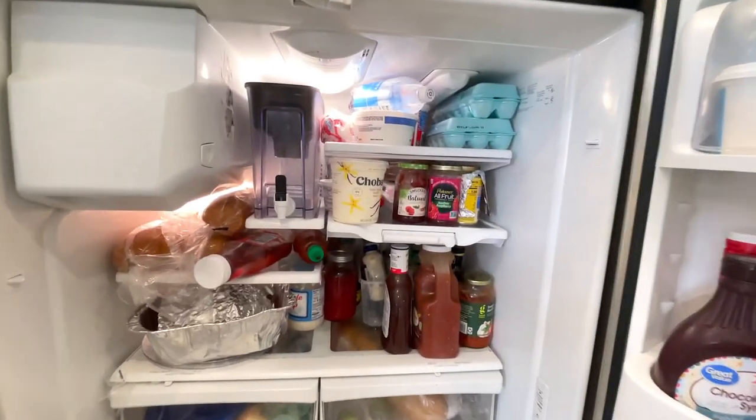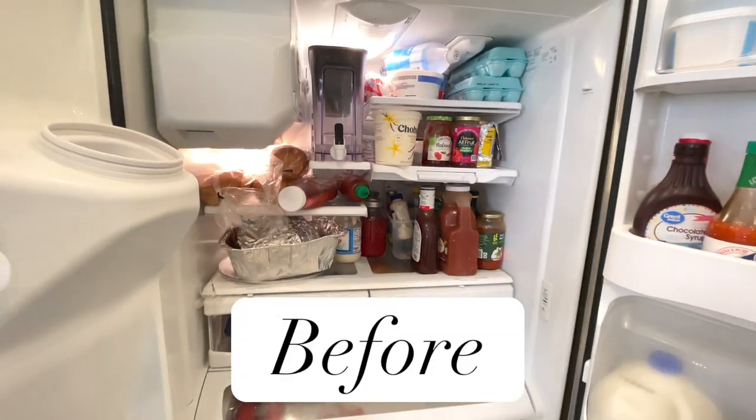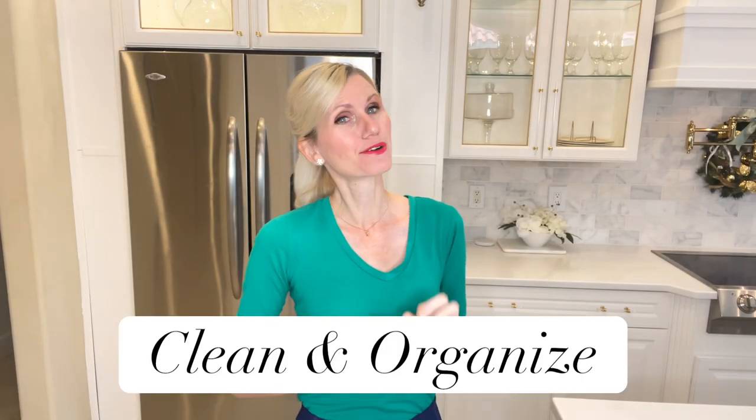An area in my home that can get disorganized in a hurry is the refrigerator. With everybody putting things in and out of the refrigerator all day, we've got leftovers, we have food from the grocery store, sometimes I don't even know what's in the back of the refrigerator. Today we are going to clean out the refrigerator and organize it. I've got some cleaning tips, some good smelling tips, and some organization tips.